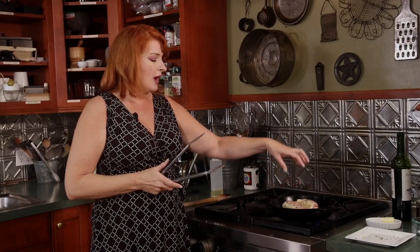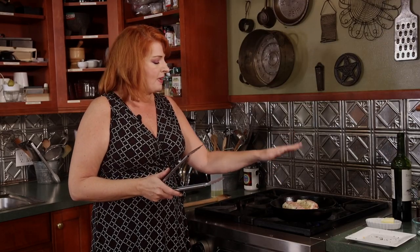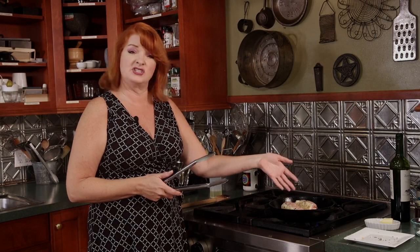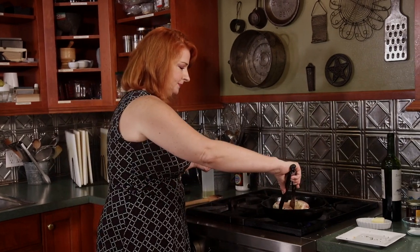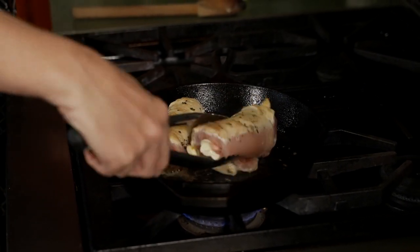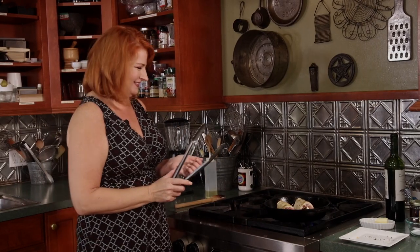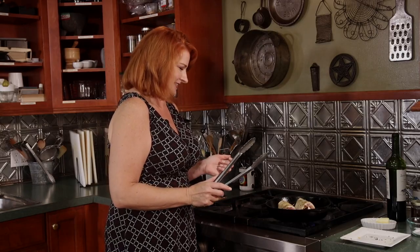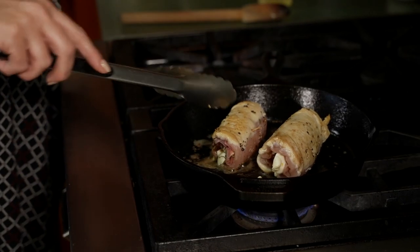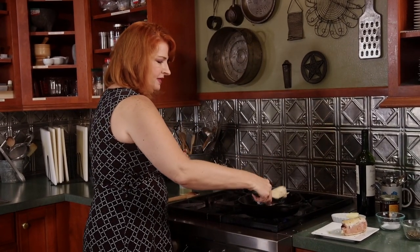With this dish, you don't have to do exactly this filling. Some people put spinach in it — you could do spinach and provolone. Basically, involtini means to roll, so you could do any filling you want. This is just classic for southern Italy. Keep that mozzarella from falling out — it's trying to peek out and melt.